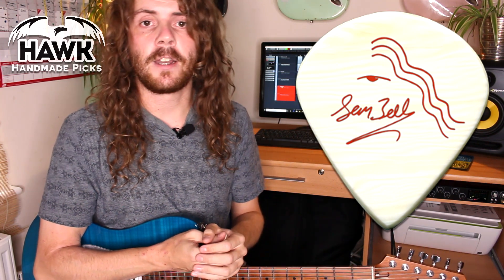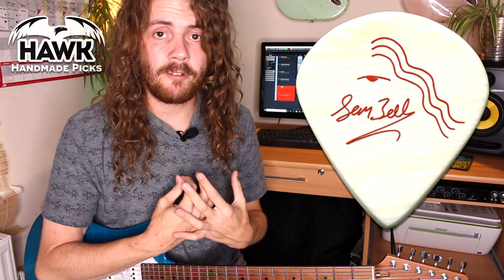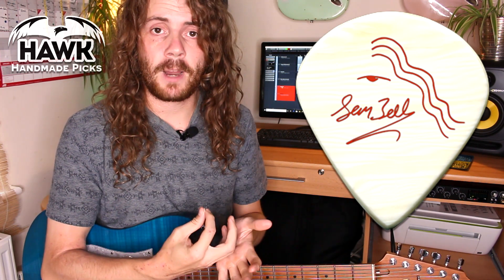You can buy the guitar pick directly from the link below and if you do, you'll be helping me out directly and also helping Rob out directly as well. So I'd really appreciate it. If you are interested, please shop away.